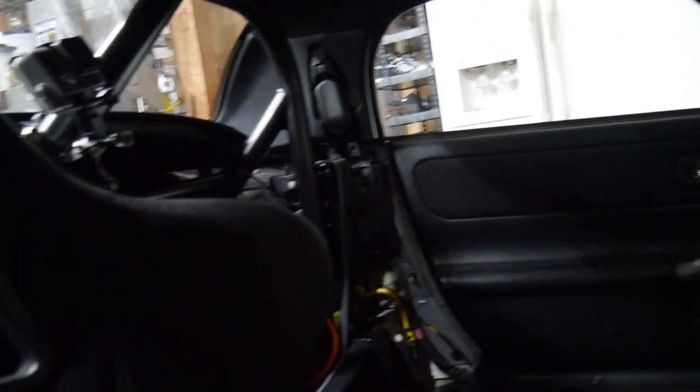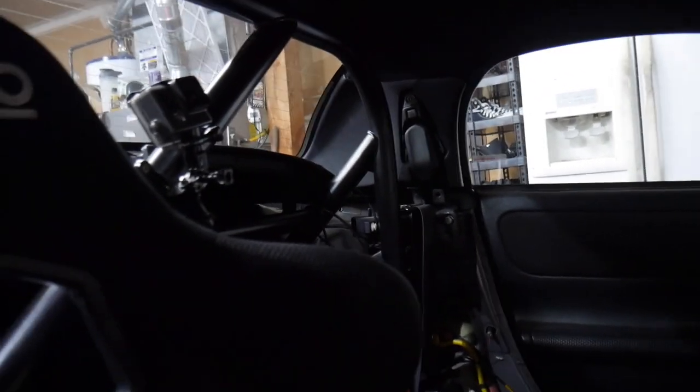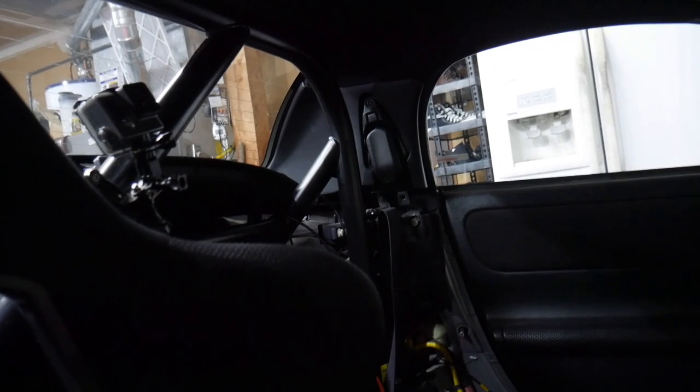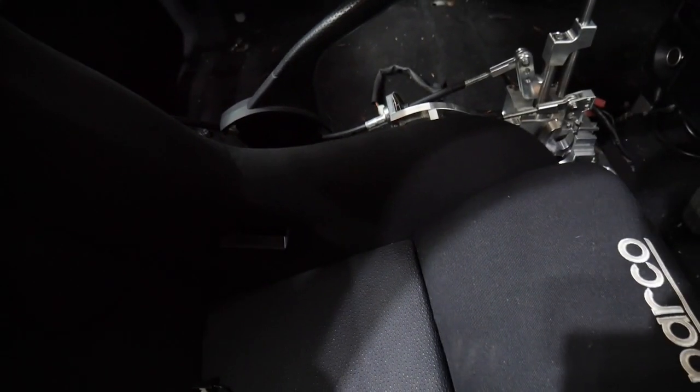This is an OEM finicade, so that's why there are those latches and it looks really, really clean. There are a few different companies that have different options — I'm not sure how those reinstall. But this is just for the OEM finicade, which I was lucky enough to get.